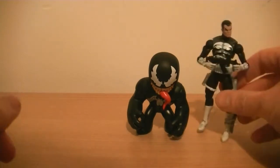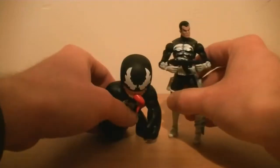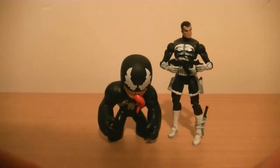Just to give you a size comparison, here he is next to a three and three quarter inch Marvel Universe figure. So obviously he's not big - he's not a six inch figure, he's not even as big as a three and three quarter inch figure. But compared to the other figures in the line, and in my next review you'll get a better size comparison, he's pretty decent.